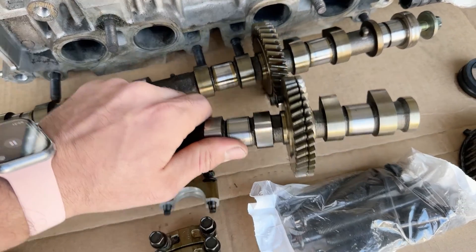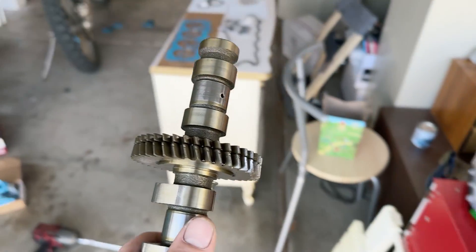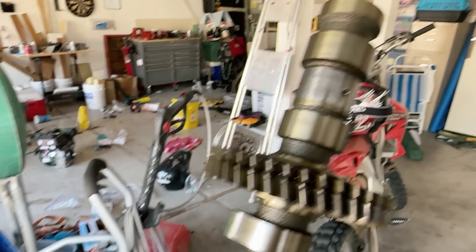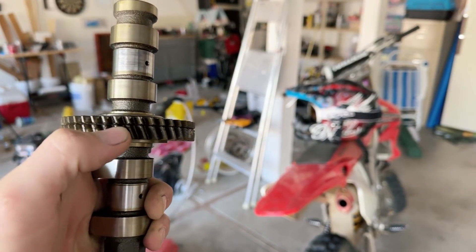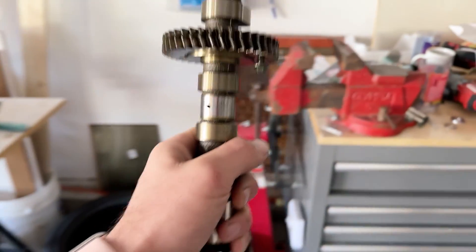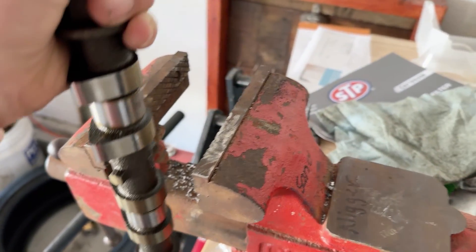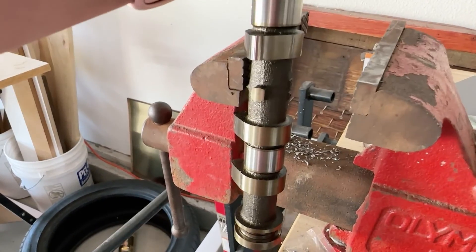The first thing I want to show you has to do with this cam. On your exhaust cam, if you have a little split — see a little split right there? How the teeth don't line quite up? You want to take your cam, bring it over to a vise, and set it up in the vise right on those little wings. Slide it in your vise, careful not to scratch the lobes or anything like that, and then close it in right there.